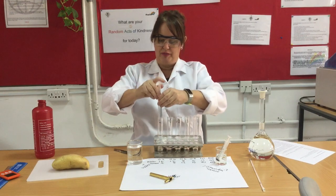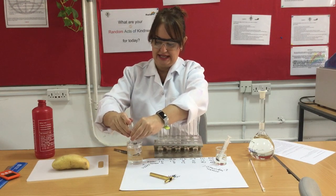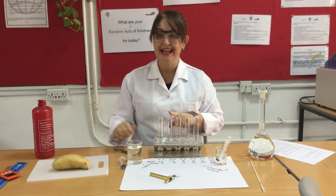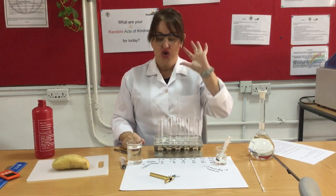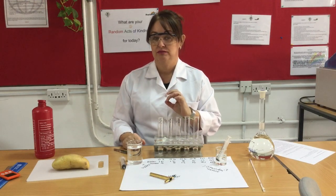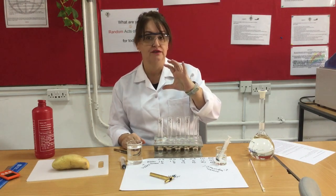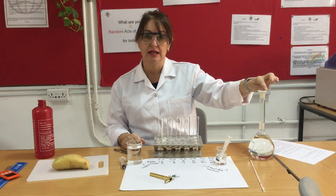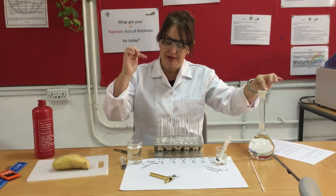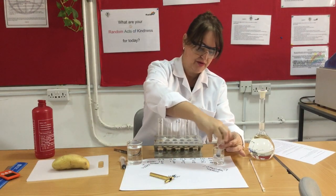For the next one I want 0.4 moles per decimetre cubed of sucrose. If it was 10 mls I'd add four mls of one molar sucrose and six mls of water, but I want 20 mls so I'm going to add 8 mls of sucrose and 12 mls of water.